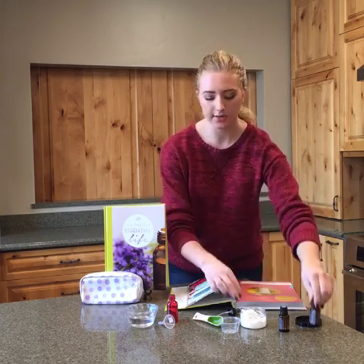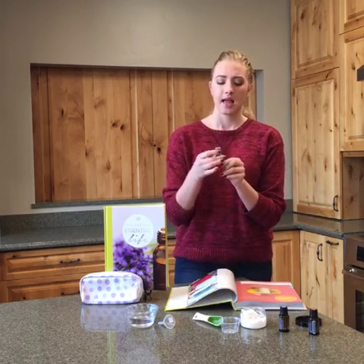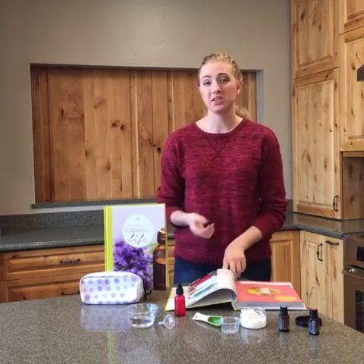And you're good to go. All you have to do is screw on that cap and shake before you use it every time, and it's the perfect sanitizing spray. You can even use it on your hands as a little hand sanitizer — it works great and it smells good too. There's really no downside to using it. It's not full of harsh chemicals, it's not going to dry out your hands in any way, and it'll keep everything clean and de-germed.